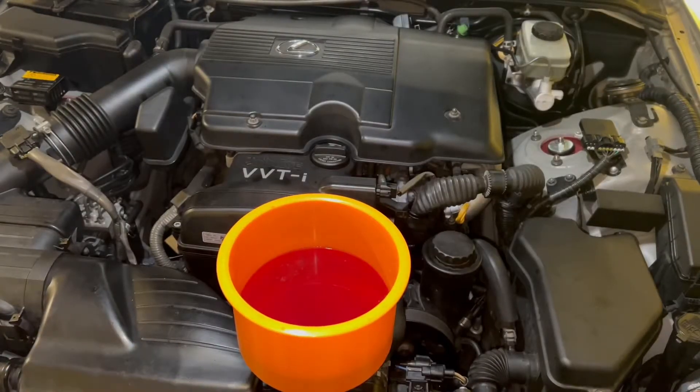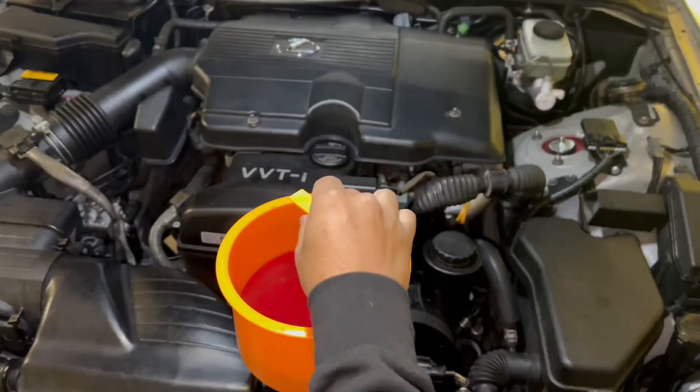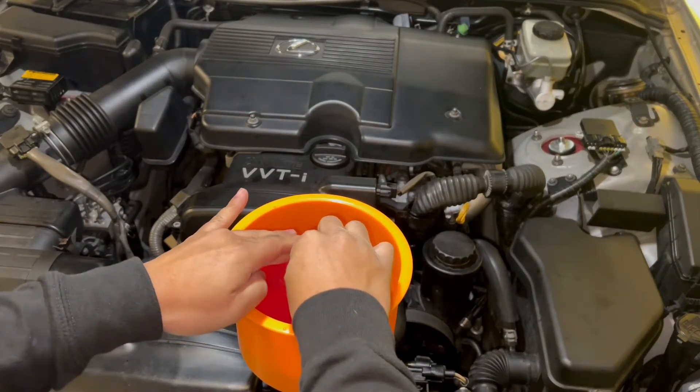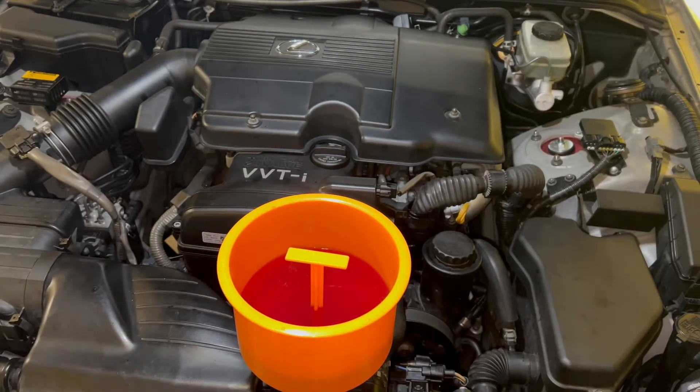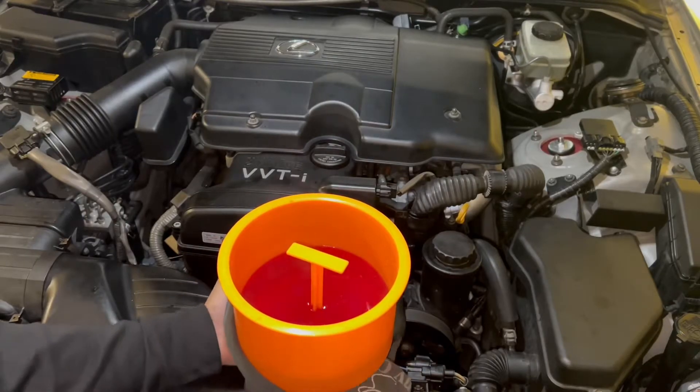This funnel came with a nice little piece where you put it right in the center and push it as far down as you can. It'll block the coolant from leaking when you lift the funnel up. It's very hot so be careful.